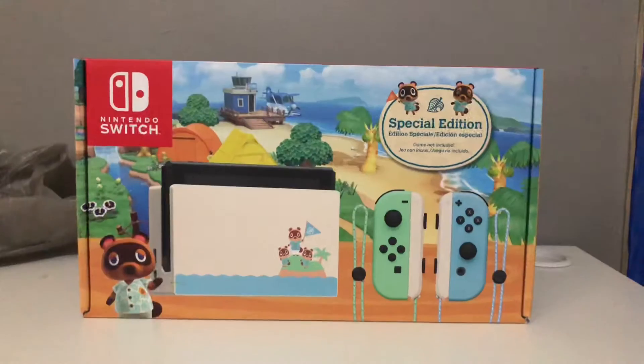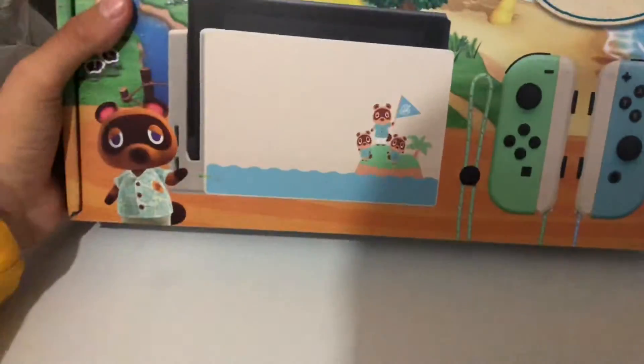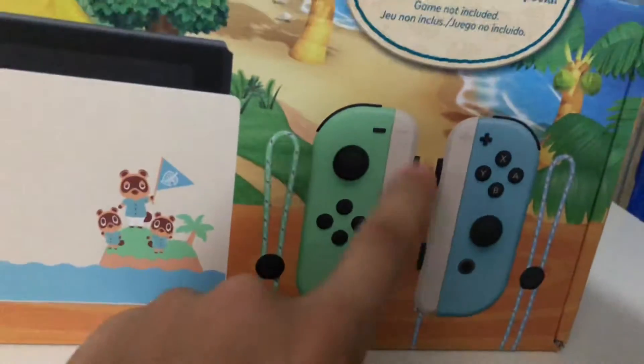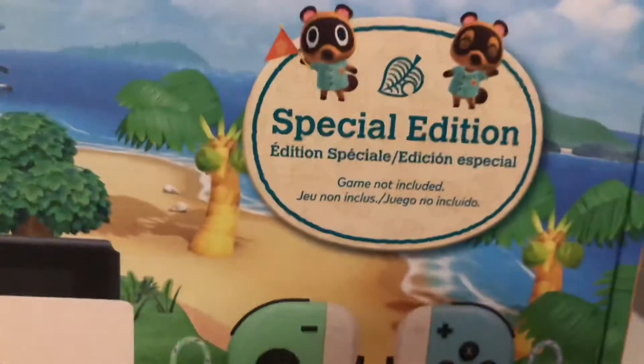That's gonna be the end of today's video — very short, just showing you guys what it looks like on the inside. Here's what it looks like: very nice and clean, looks amazing. That's what the dock looks like. I didn't want to take it out, and you have the sliders right there. Special edition — I'm currently trading this today so be on the lookout for another video.